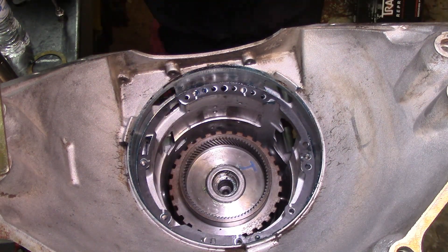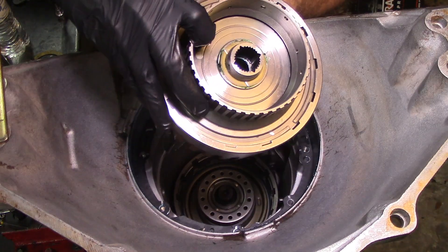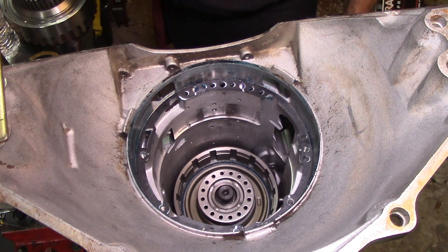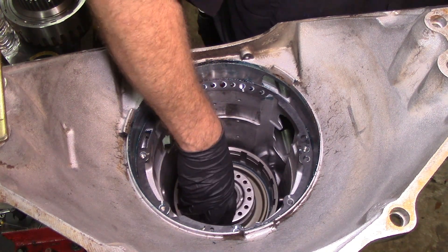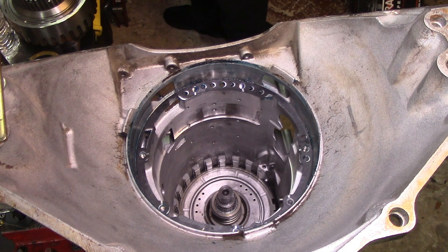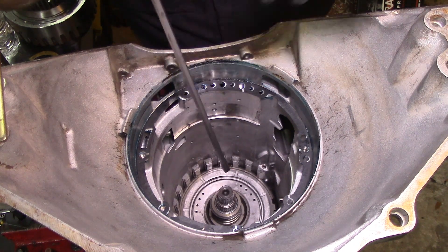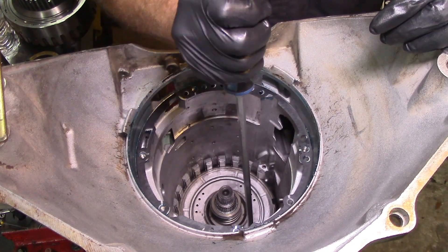Everything on the bench. I've got my forward drum in here, and these are the washers we're going to start measuring. We've got 45 thousandths of an inch - we just need to measure the original ones and see which one we need, the forward or direct one. I have my direct drum here with no frictions, no intermediate frictions, no band. Once I remove the overdrive sections you'll see no planets either, because we're checking the end play clearance.